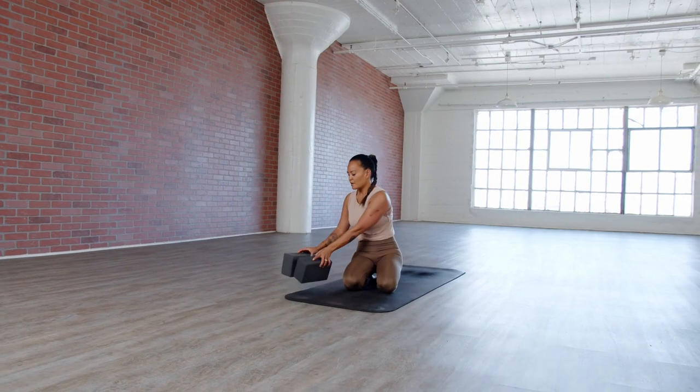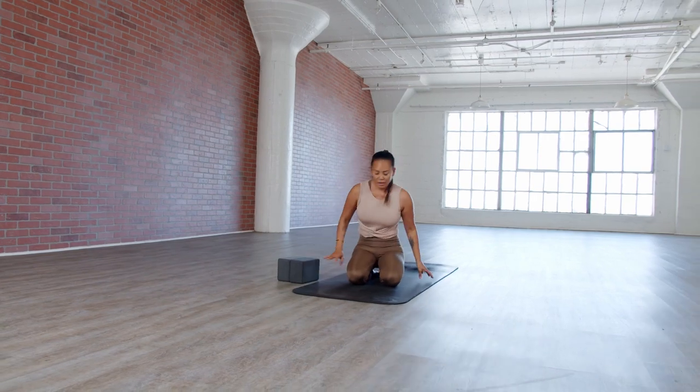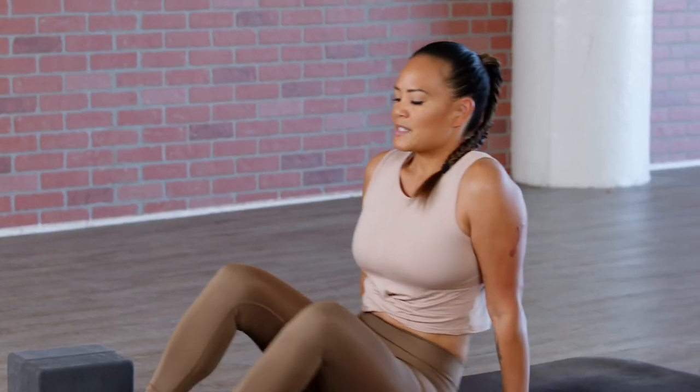Welcome to your cozy slow flow. This is a great practice for those days where you just feel lazy but need to get some action in the body. We'll move nice and slow, and guaranteed it'll feel nice and cozy. We're going to need two blocks for practice — go ahead and set them off to the side, because we'll need them later. Let's start on our back in a supine position.